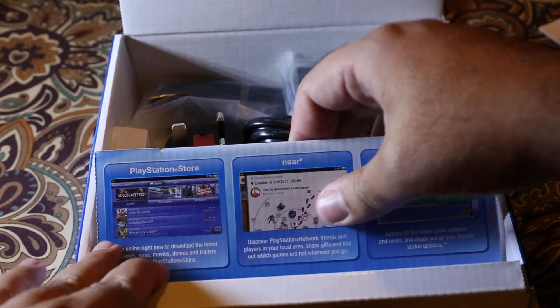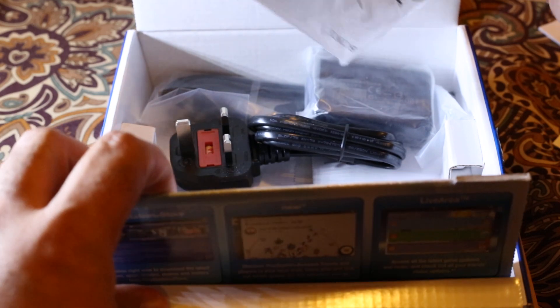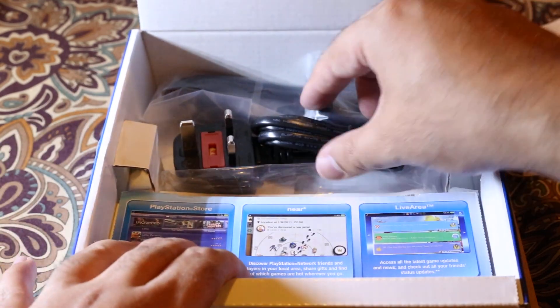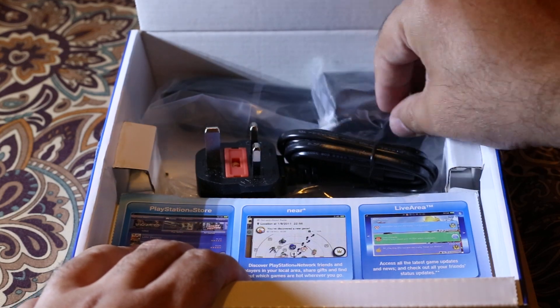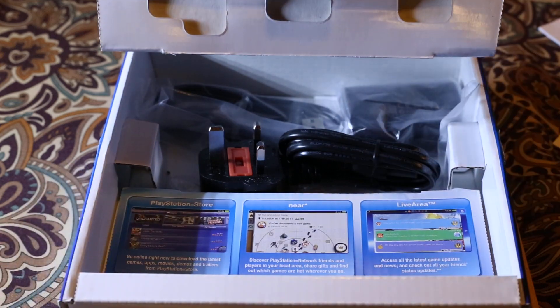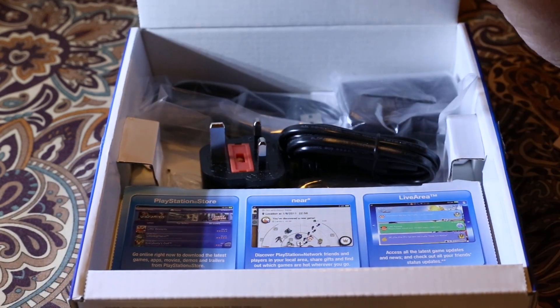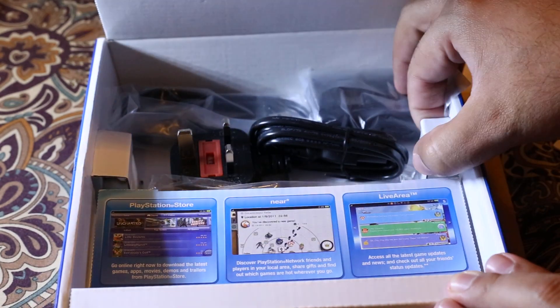What else is inside? Some more documentation, the charging cable, the charger, and the USB cable. So that's pretty much what's inside — nothing else.